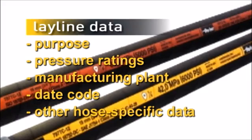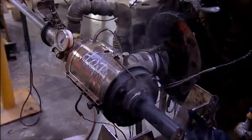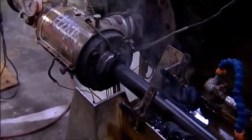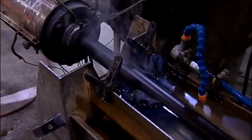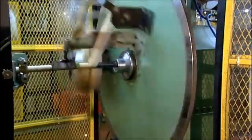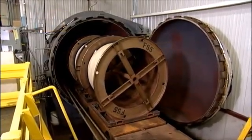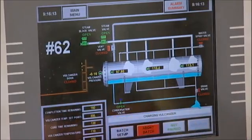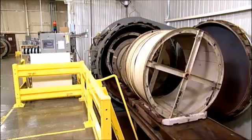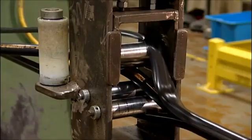The assembled hose is prepared for vulcanization or curing with either a smooth polymer shell or a tape wrap. These temporary coverings protect the hose from sticking to itself in the curing oven. The hose is then vulcanized or cured in large pressurized steam-heated ovens. Curing parameters are computer controlled. After curing, the temporary outer shell or tape is removed and the mandrel is blown out of the hose.